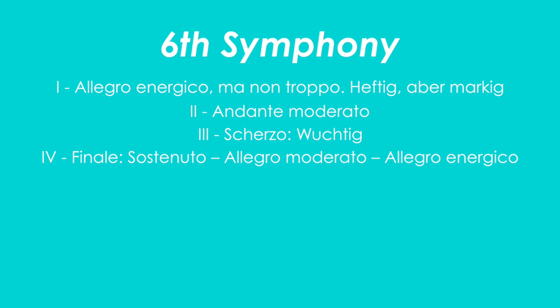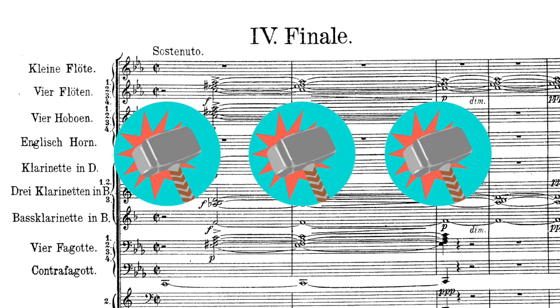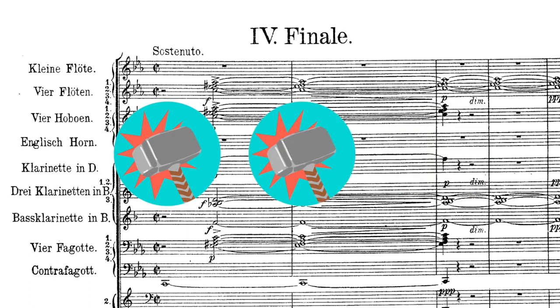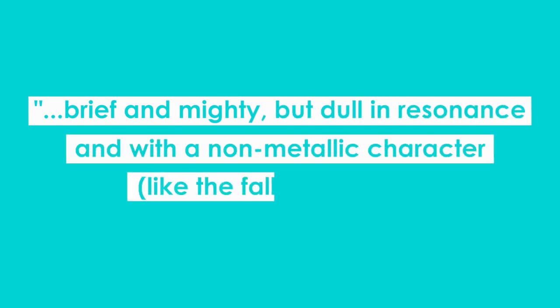The hammer itself makes its appearance in the fourth and final movement of the symphony. Originally written with three hammer blows, Mahler later removed the last one, but you can find performances of both versions. The hammer blows are described by Mahler to be brief and mighty, but dull in resonance and with a non-metallic character, like the fall of an axe.